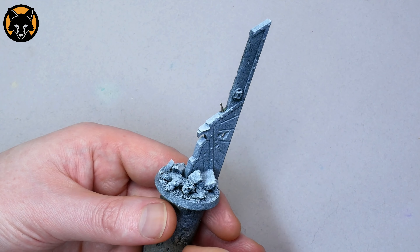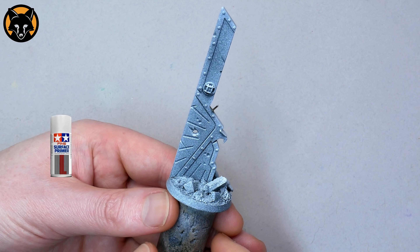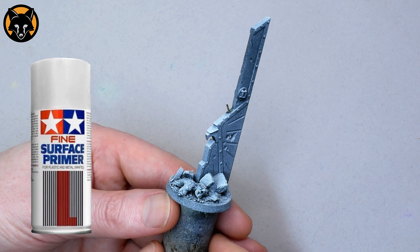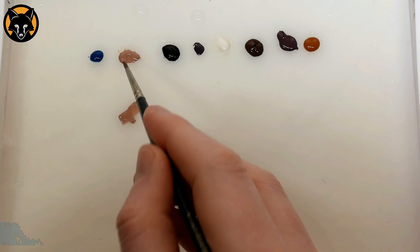I primed it by basing with Games Workshop Chaos Black and then I sprayed it from above with some Tamiya Superfine White. I tried not to totally cover it with white so that I was left with a bit of a speckled surface to work on.